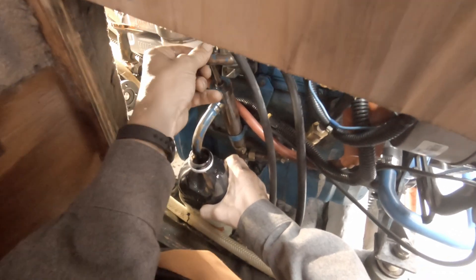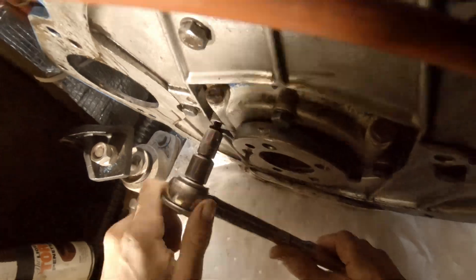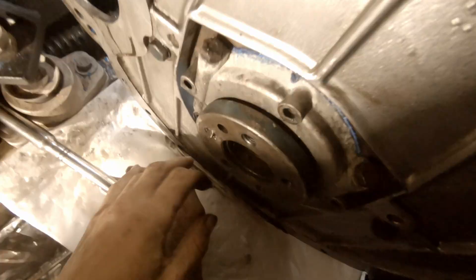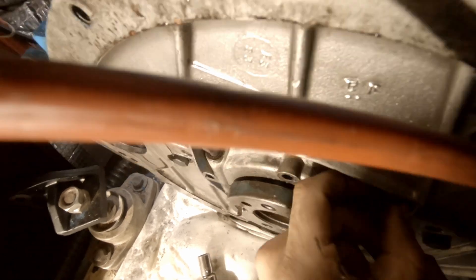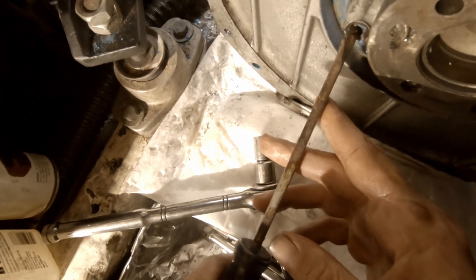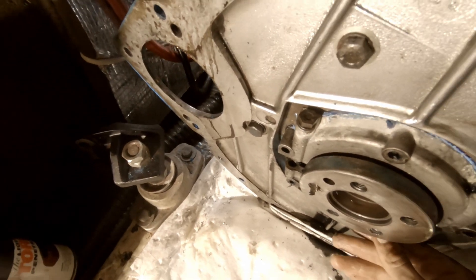Oh, I forgot to tell you - the coolant is empty, so I'm gonna have to look at that. Three hours later... this whole plate has to come off.